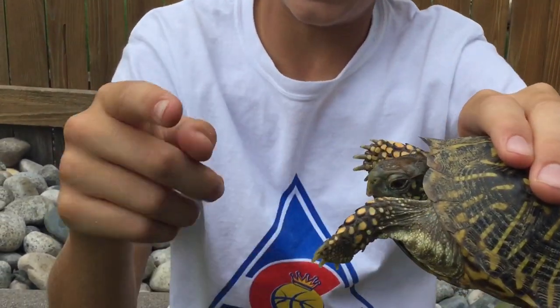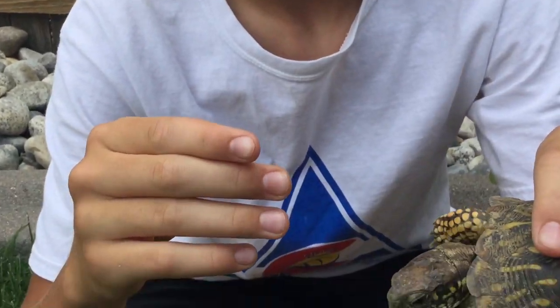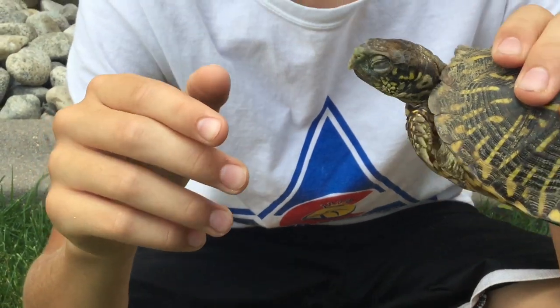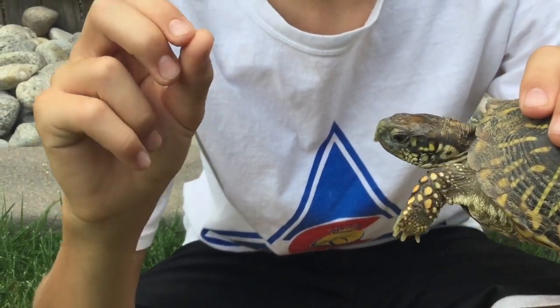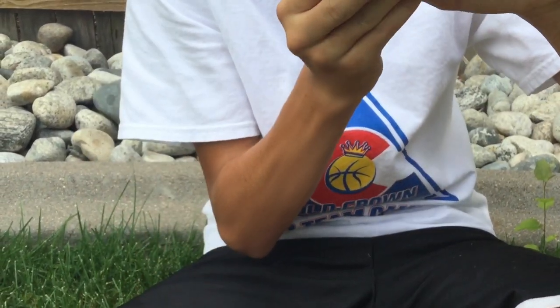He got me. You can see little indentations there. He didn't get me too far up my finger, so it was more of a pinch instead of a crushing harder force. I'm pretty sure it hurts more on the edge because it's more of a pinch and gets less skin, so it puts more force on that smaller piece of skin than it would if it got further up my finger.